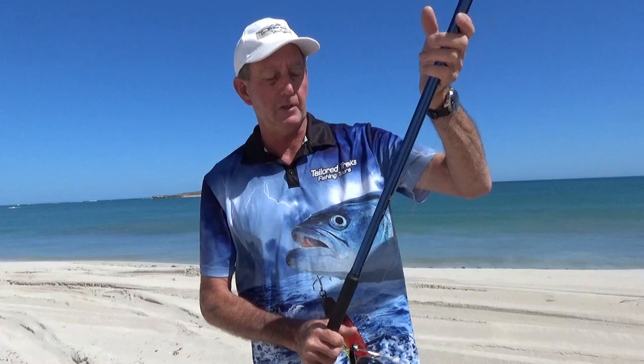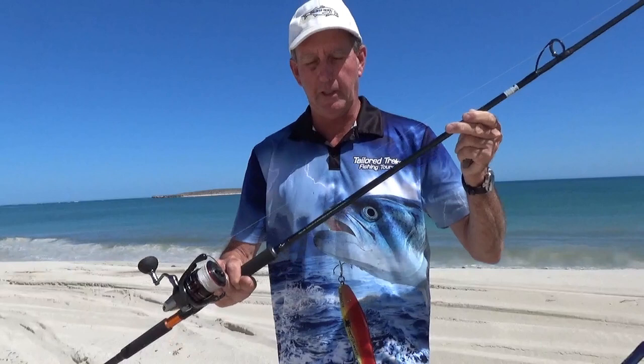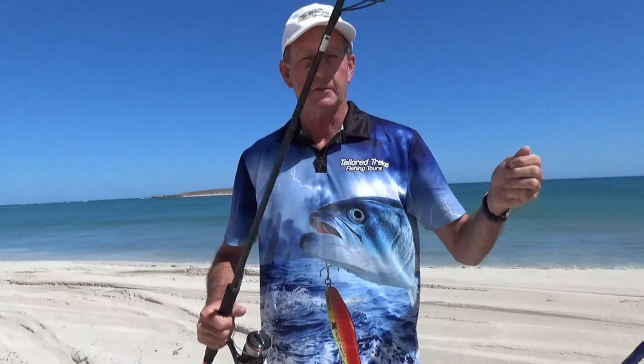We've got two rods we're going to demonstrate with. First is the Assassin Bluefish Zero — it's 14 foot long with a cast weight of 85 to 115 grams. The other rod is the Assassin Spin Check, it's 10 foot long and more suitable for pinging out lures, with a cast weight of 30 to 85 grams.